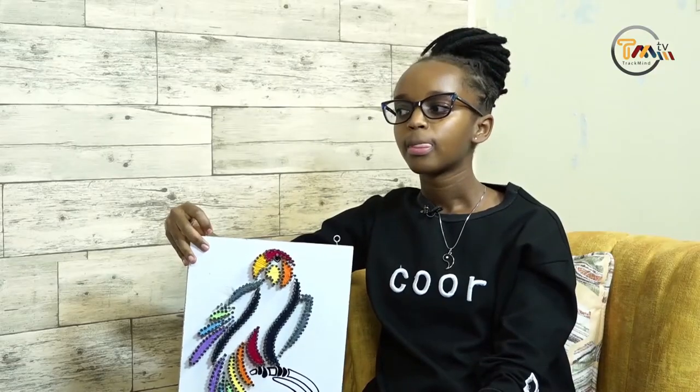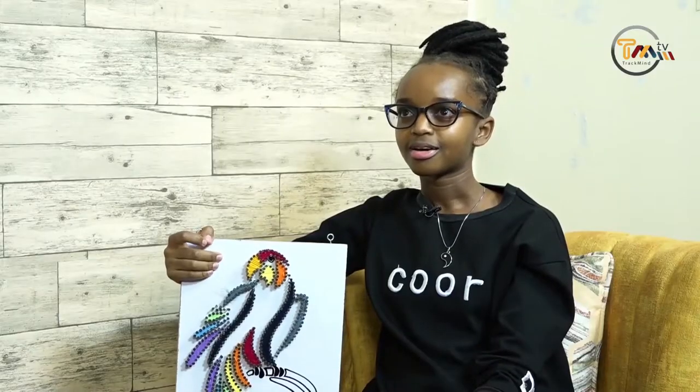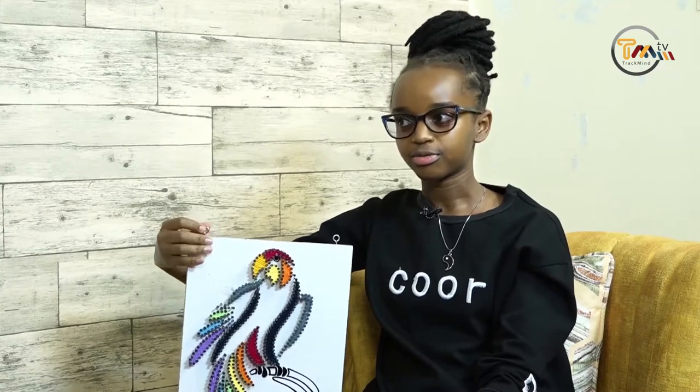At what age did you discover you could do string art? I was around 17, it was after Form Four. So you've been doing this since after high school. Yes. This is very interesting — how did you begin, how was it starting off? I wanted to do something instead of being idle for the whole nine months that I was at home.